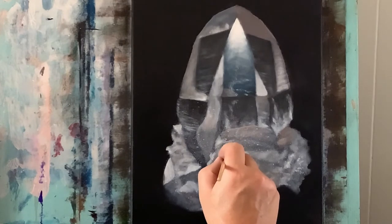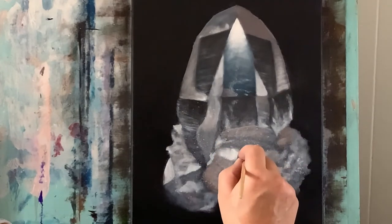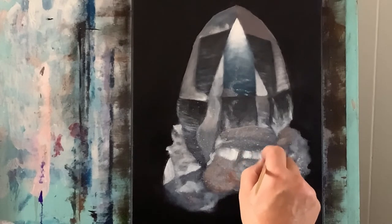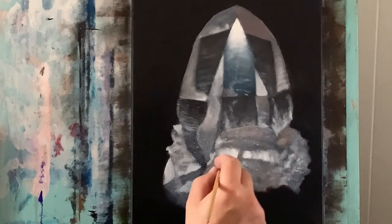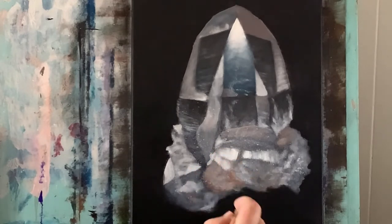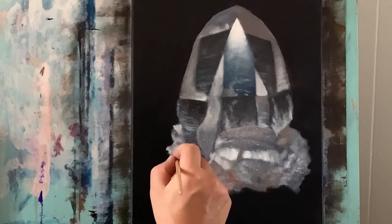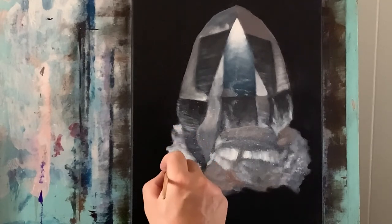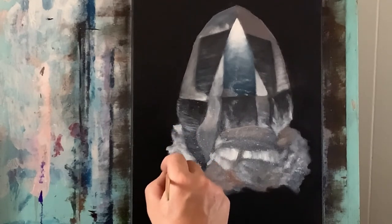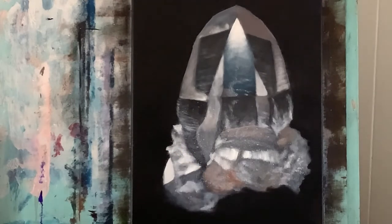Now just pure titanium white, and with that I'm just going to scratch these vertical lines down like so. I kind of want to have some of these strokes to show, because that helps really show the cut lines that are natural in nature — when you pull crystals out from caves and stuff, they have these grains of lines that kind of look like a saw cut through them. So I want to make those show up, and again add some more titanium white here and there.